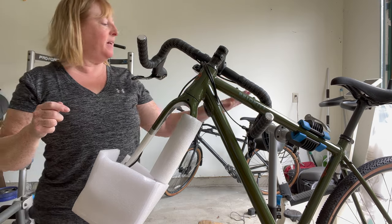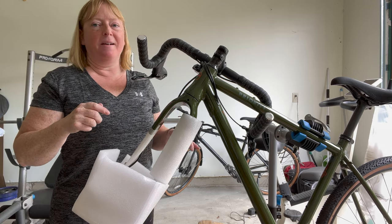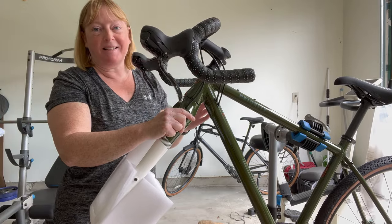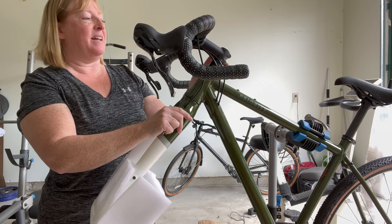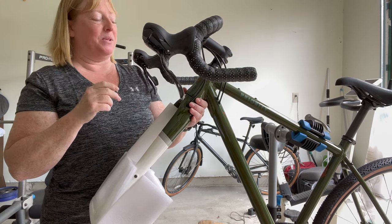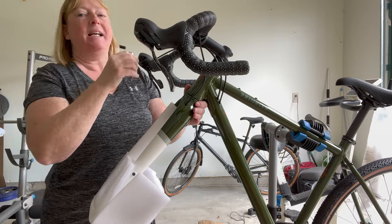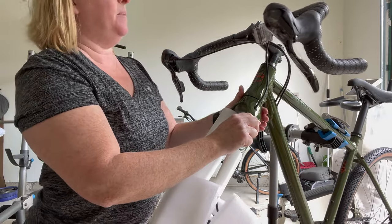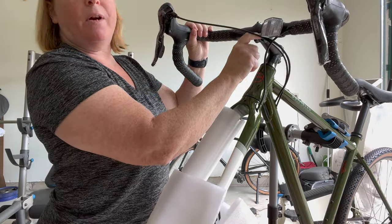My husband suggested I use the bicycle stand to put this together, but the way I had my camera tripod set up it wasn't going to work. I needed too many hands for this step. I really wanted to do this on my own — I knew I'd make some mistakes, and I can't learn if I don't make mistakes. So I kicked him out of the garage. I probably will ask him to check it over when I'm done. I've now taken his advice and the bike is up on the bicycle stand. I'm still on this step of getting the handlebars on.